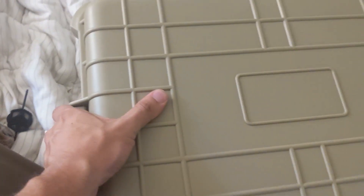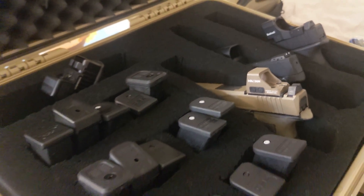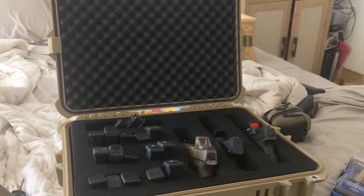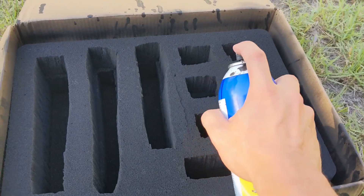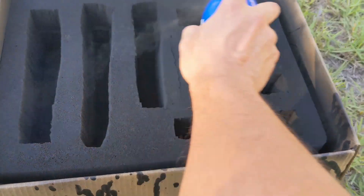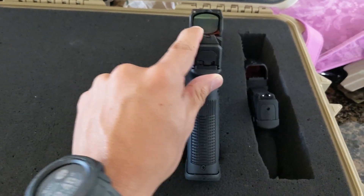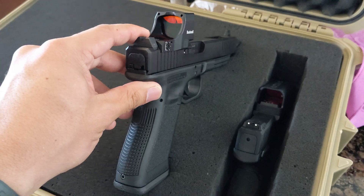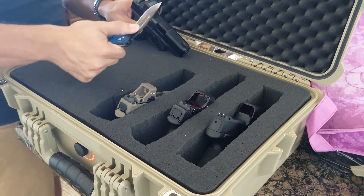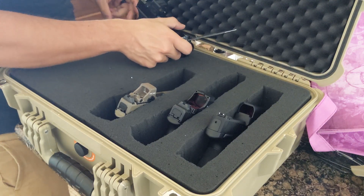Let's talk about how to make the most of this case. The foam itself isn't great — it's very soft and won't last for very long, so we'll treat it with Plasti-Dip later to give it a little more toughness and rigidity. Before we do that, we want to plan our general layout into the foam. I'm going to be transporting up to four pistols, so I roughly planned out how I wanted to lay this out. I decided to cut three slits vertically through the foam to fit three full-size handguns, and a more compact slit horizontally at the top for a subcompact handgun.